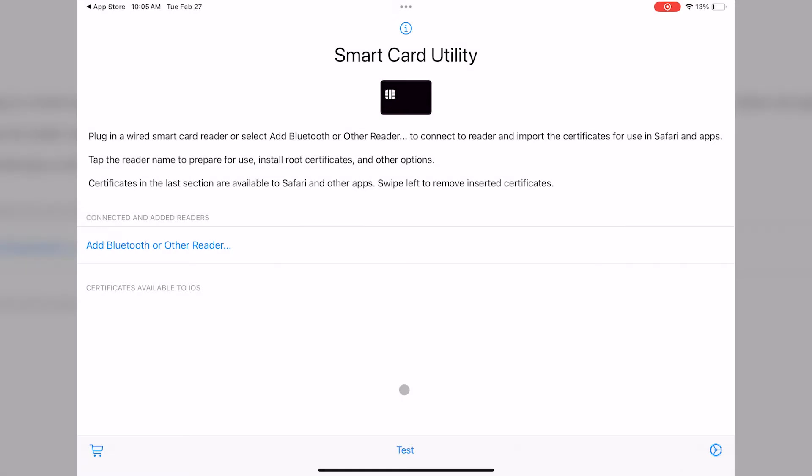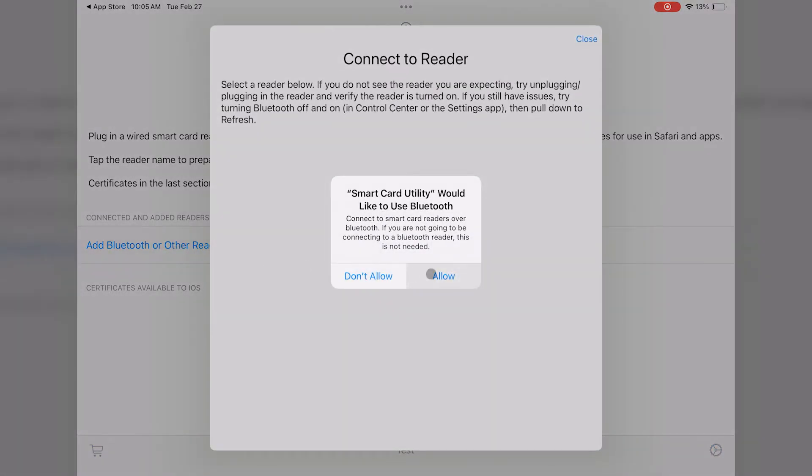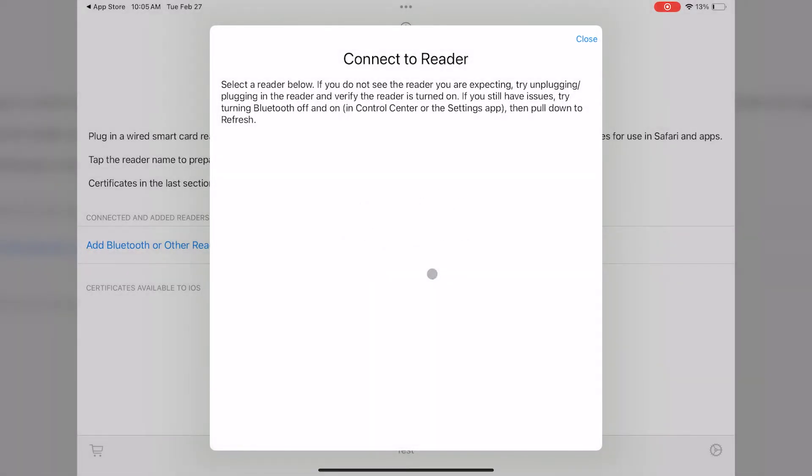Now we're ready to add a certificate to be used for authentication to websites. Tap Add Bluetooth or other reader. If you're prompted to allow Bluetooth, select Allow. Make sure your reader is on and your card is inserted, and when your reader shows up in the list, select the reader.